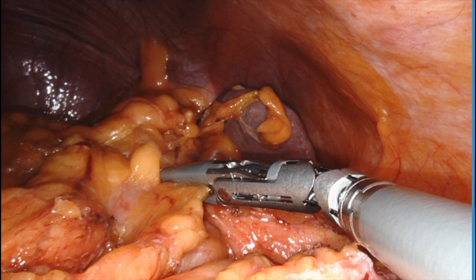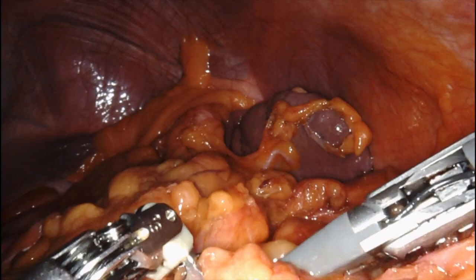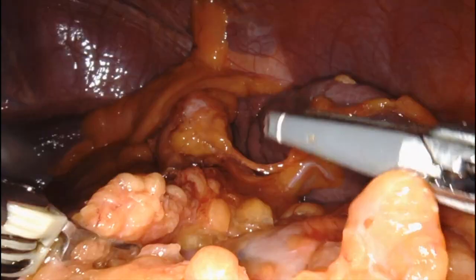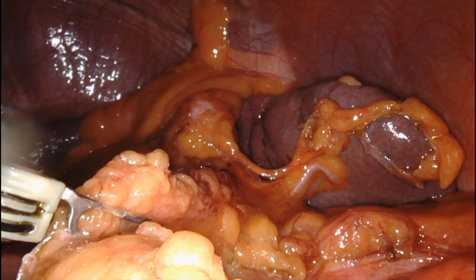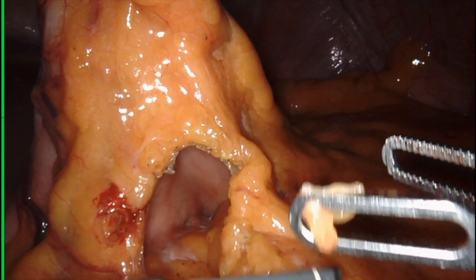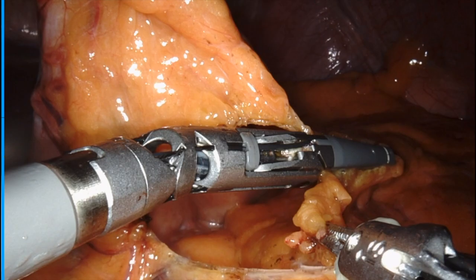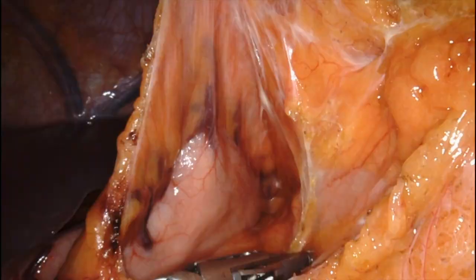Now that I have dealt with that, I continue to take down the splenic flexure. I'm going to take this dissection as medial as possible so that later I can do my lesser omentum dissection. Now you see me going into the lesser omentum behind the stomach, preserving the gastroepiploic vessels, and dissecting all the way to the side to meet with the lateral dissection I performed earlier.